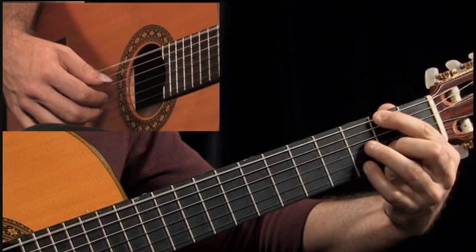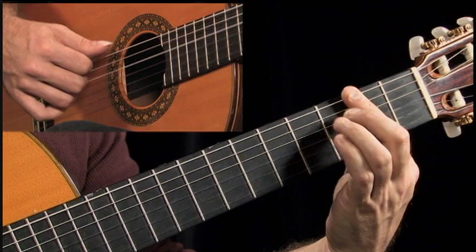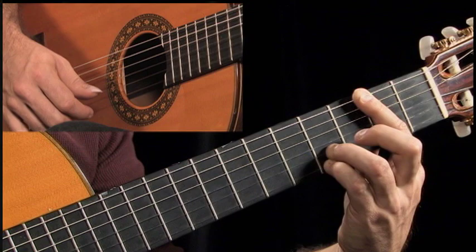They love this progression — they play it all over the place. It's a two, five, one that starts on a dominant chord with the 13, moves to the flat 13, then to the minor, and then to the relative five.